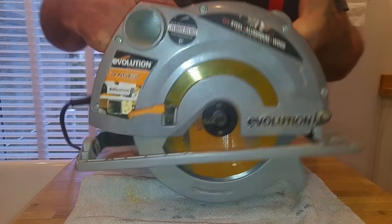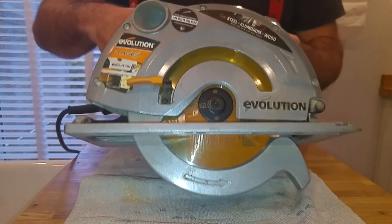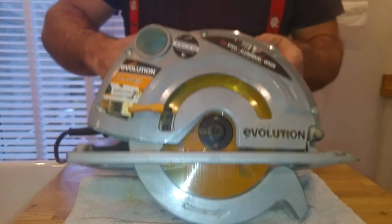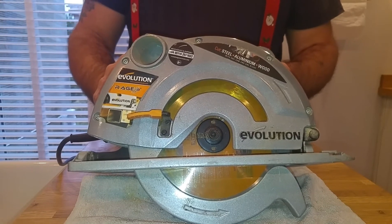These saws are not that heavy — there's a fair bit of weight to it, but they're not overly heavy. You can use it with one hand. I would say maybe a couple of kilograms, a couple and a bit.